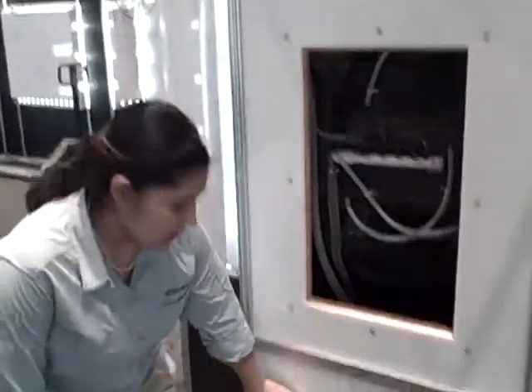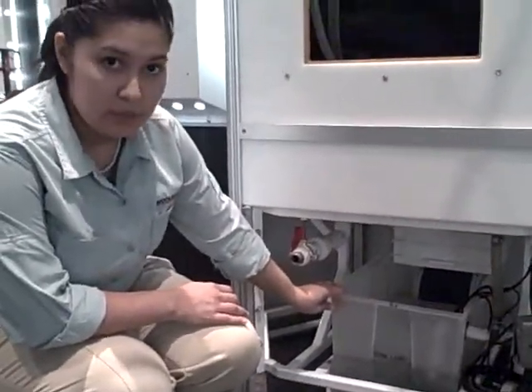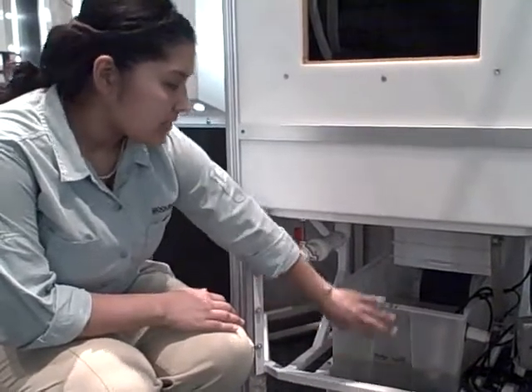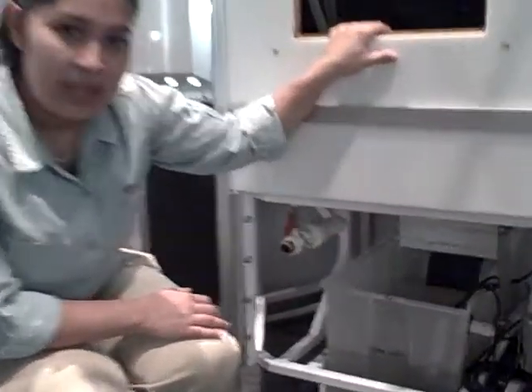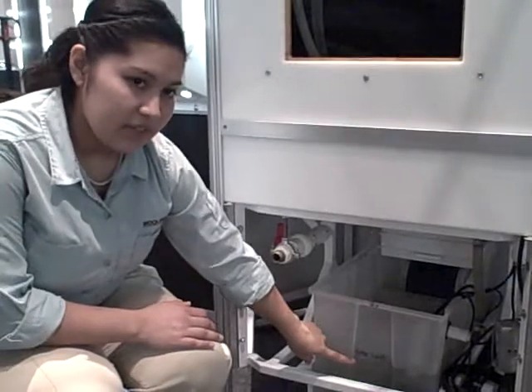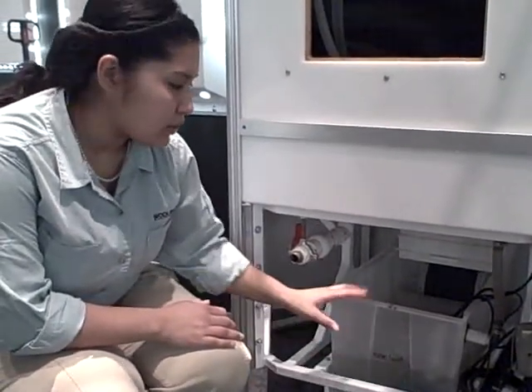This is the entire water reservoir for our frogs — all of their water is filtered through this and back up into the exhibit. This exhibit has about 60 gallons of water in it. Some of that water does evaporate, so I have to make sure the water always comes back up to the fill line and never goes too far down, because then it'll start to dry out.